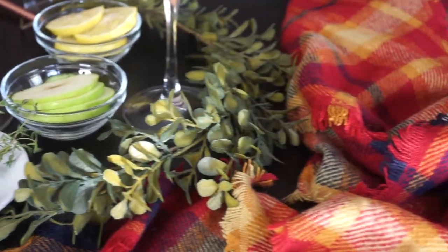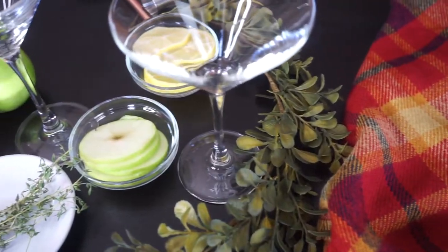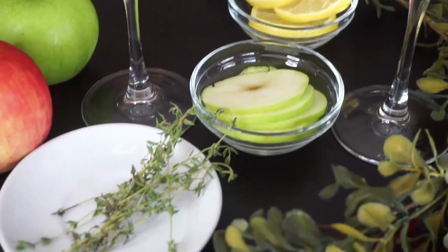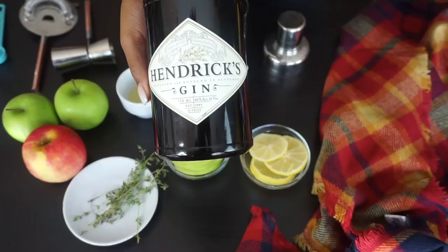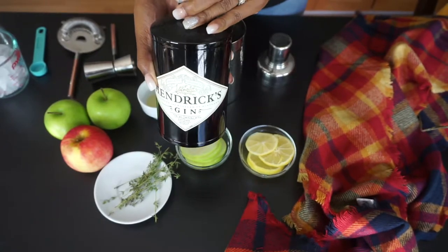So what you're going to need is some apple slices for garnish, a lemon, some gin, sparkling apple cider, some thyme for again a garnish, a cocktail shaker, and agave nectar.